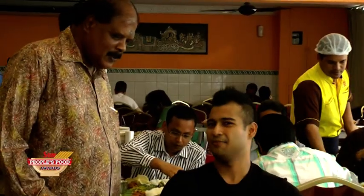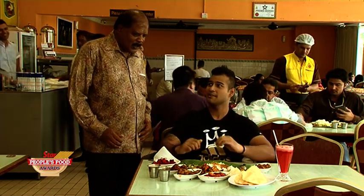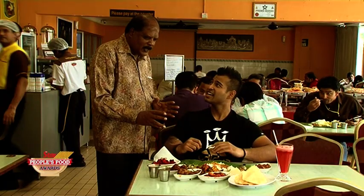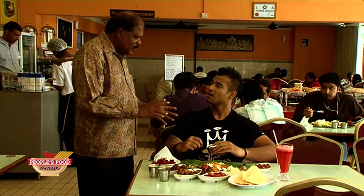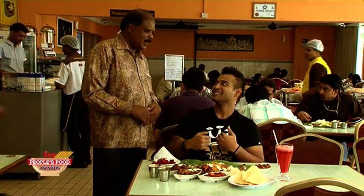After you eat the banana leaf rice, what is the proper method to actually close the leaf? Because every time I do it, my mum says that's wrong. If you go to a funeral and there's a banana leaf, you have to fold it the other side. So if it's like a funeral, you fold the other way. Good things — you fold it towards you. Thanks for the award, Mr. Pillai. Thank you so much.